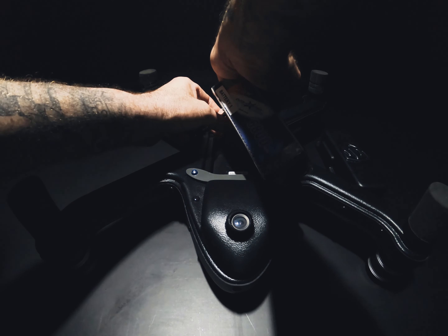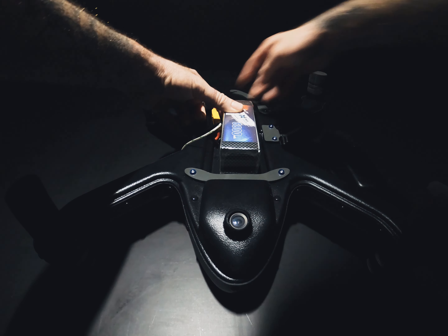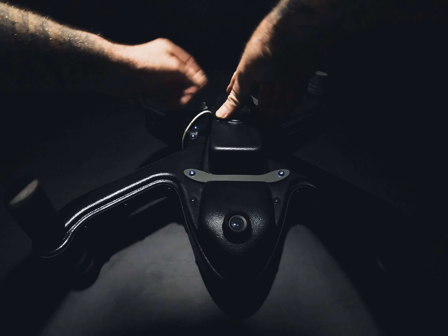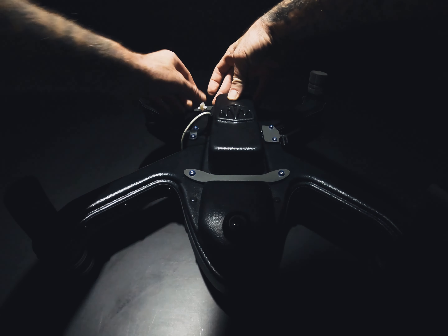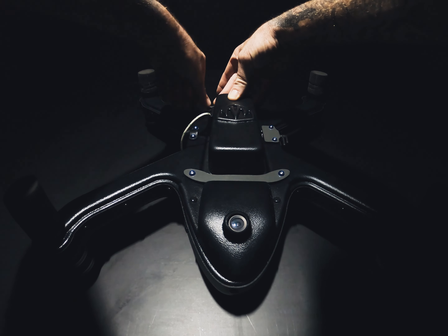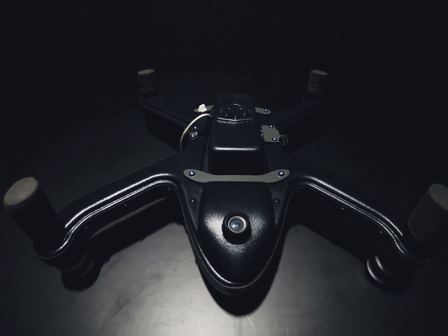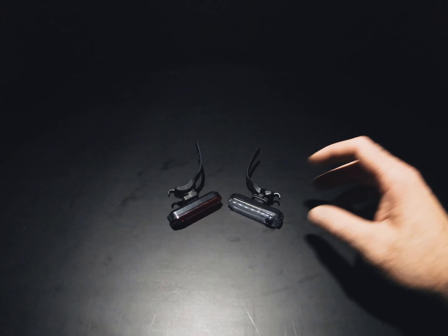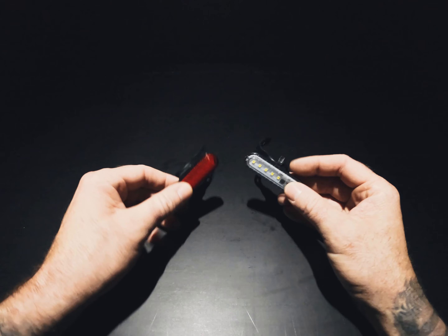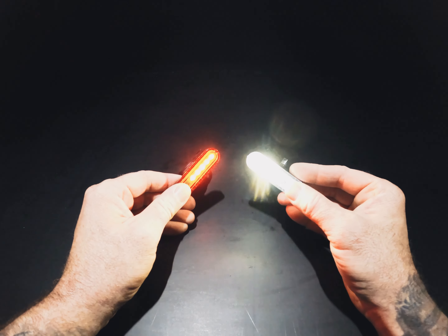We clip that back in there, tuck it in nice and tight and secure it with that back latch — firm hand tight. That's the battery installed.